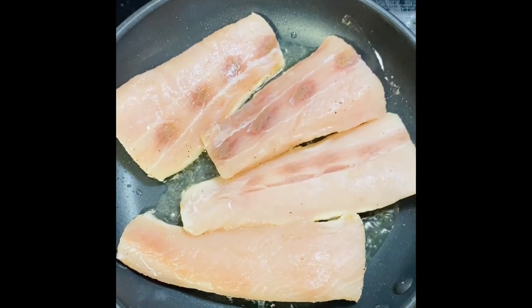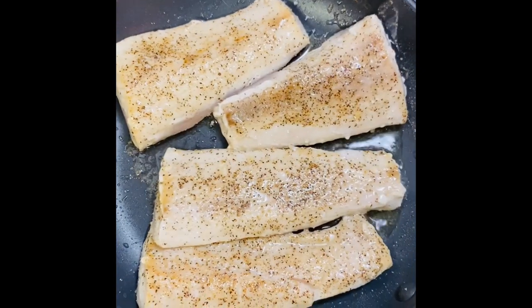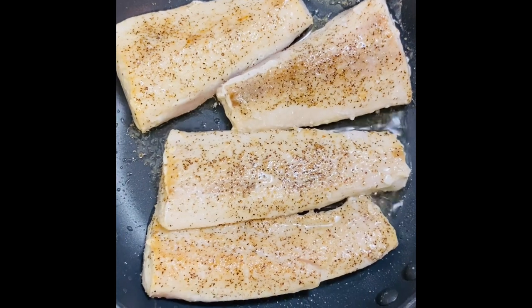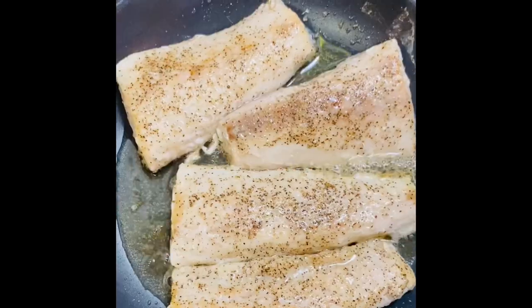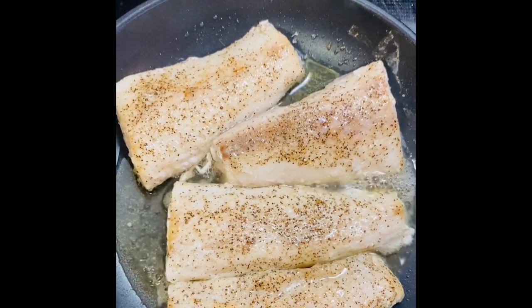Once your seafood is in the pan, season the opposite sides. Cook for just a few minutes on each side and then flip. You don't want to overcook it. Once you get that browning on both sides, go ahead and remove from the oil.